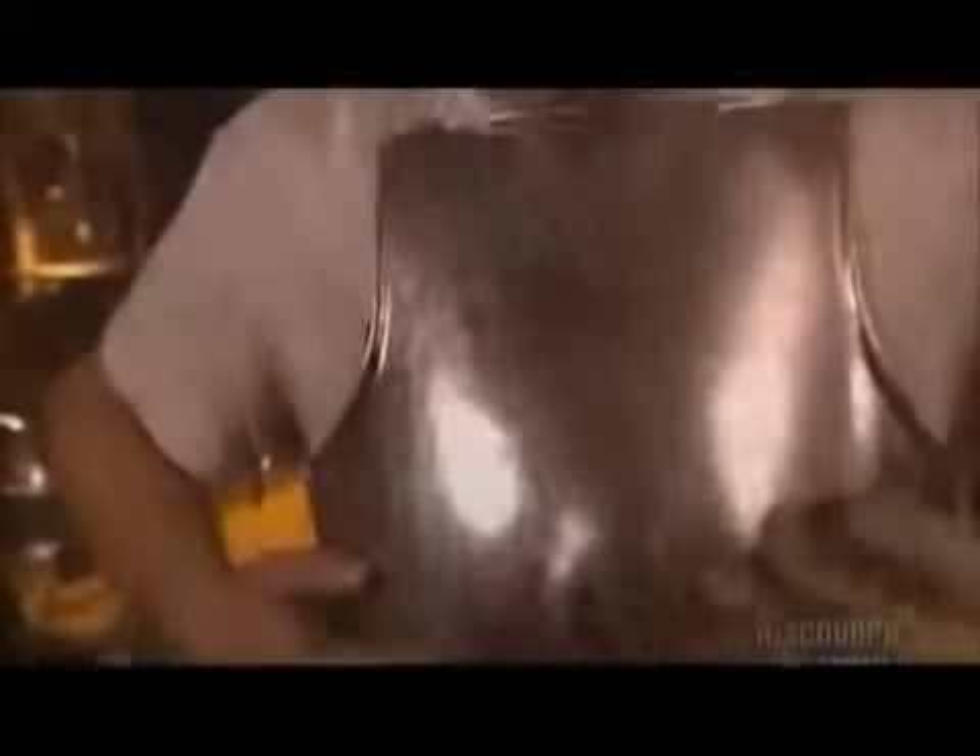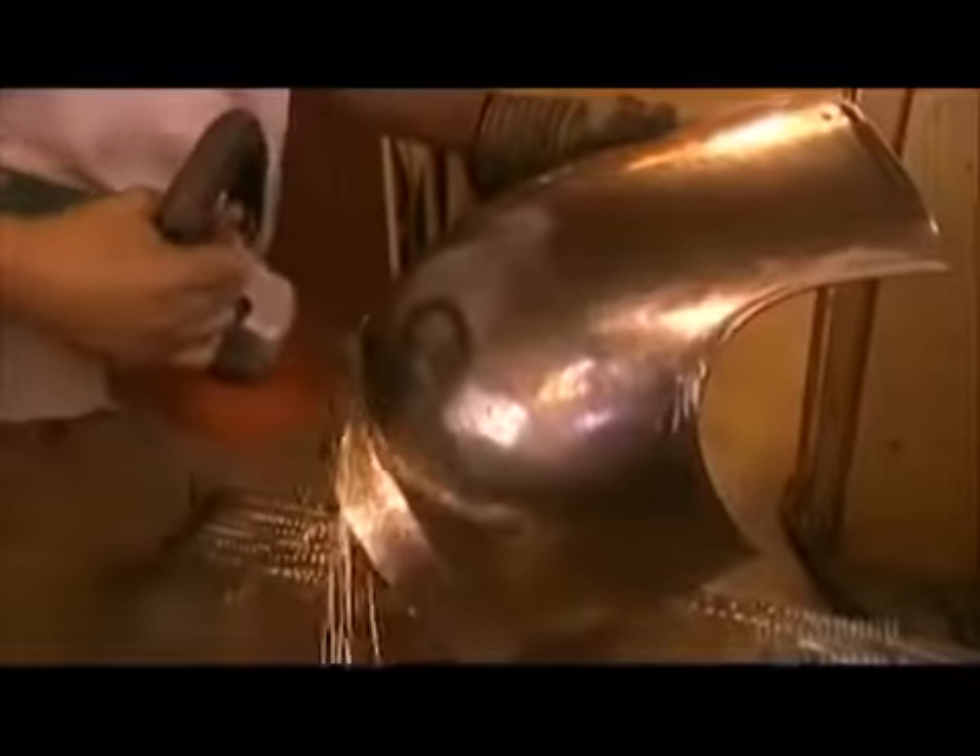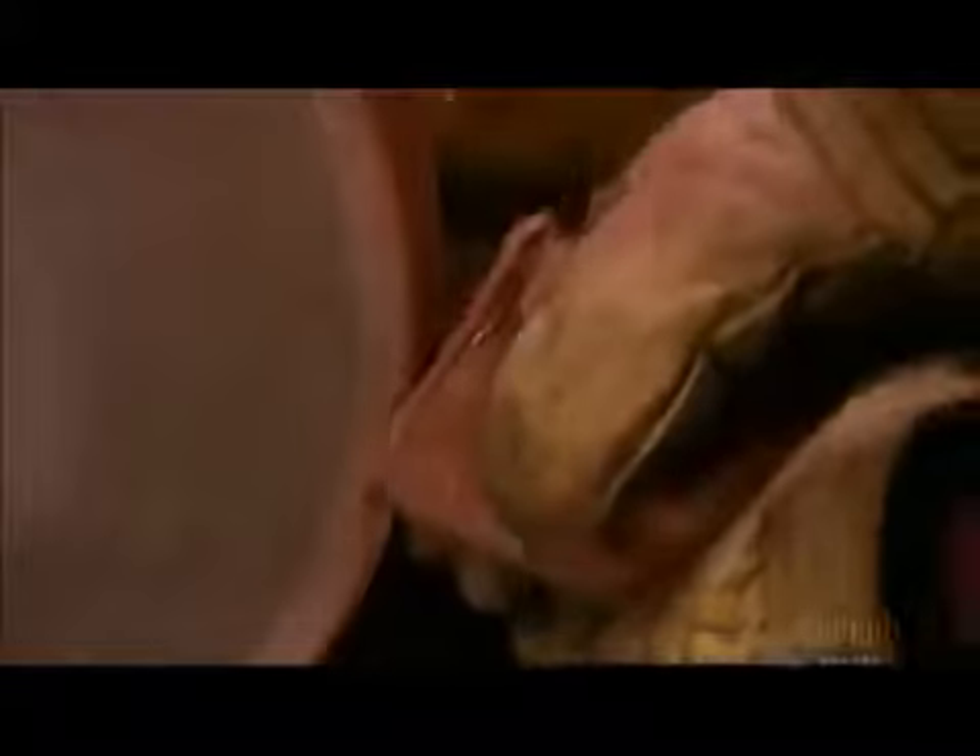Rolling the metal onto itself to form the lip reinforces the perimeter of the breastplate, and the rounded edge prevents the sharp metal from cutting the skin. The breastplate is now ready for the finishing touches. First, the armorer smooths the surface with medium grit sandpaper, then with fine grit sandpaper, then the last step with fine grit paper and a polishing compound.